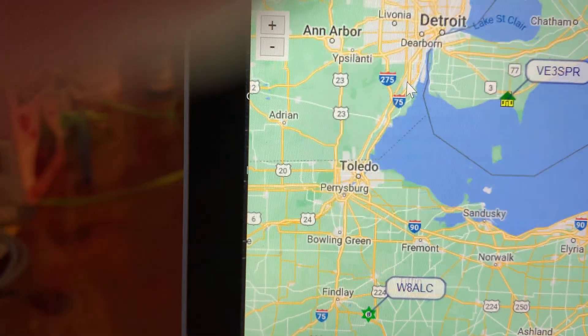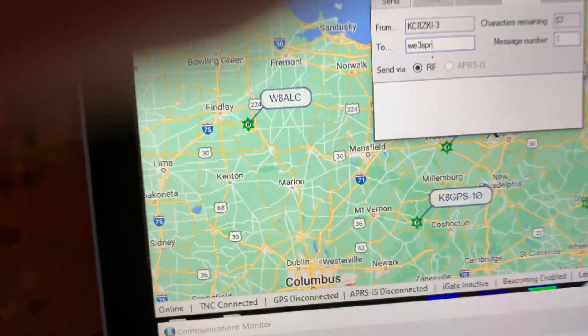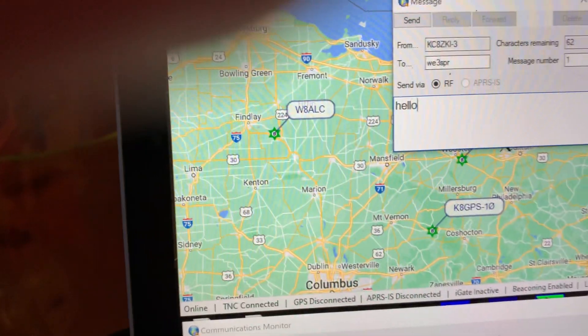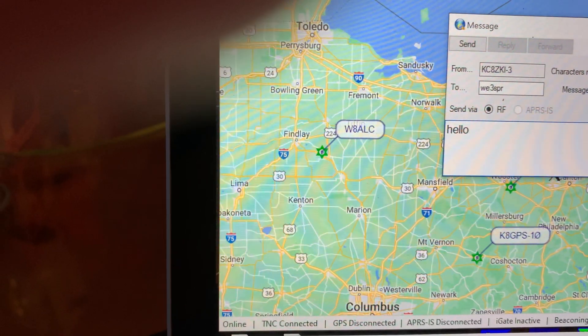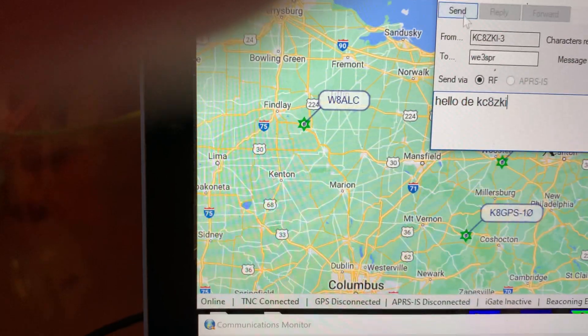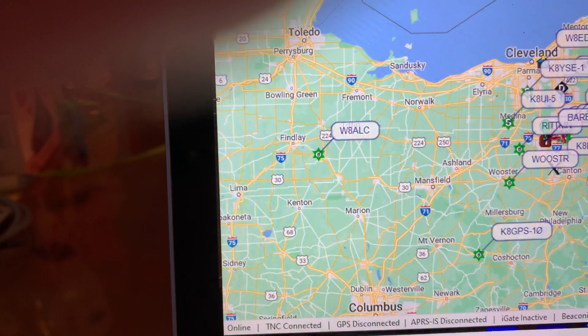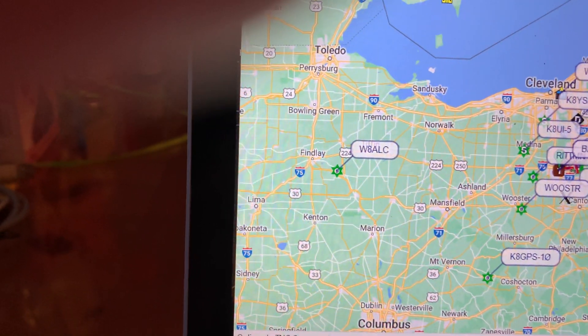If I just hit Send Message, it pops up a compose window and I say I want to send it to VE3SPR. I hit send — there you go. And it basically just sent. Whether he replies or not we don't know, but I just sent him a message.